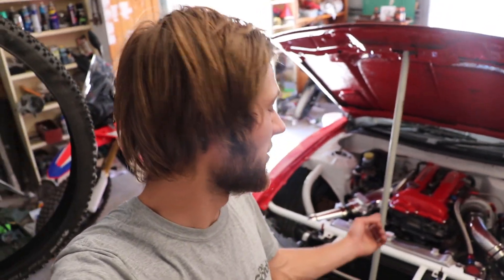Alright, what's going on? Welcome back to another video. It's probably about time I started working on this broken piece of shit.